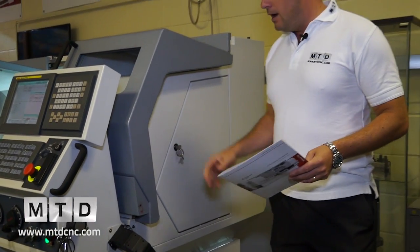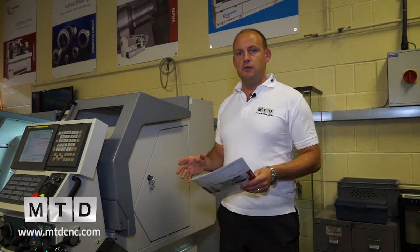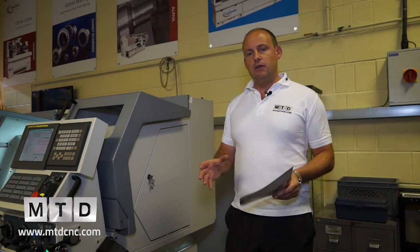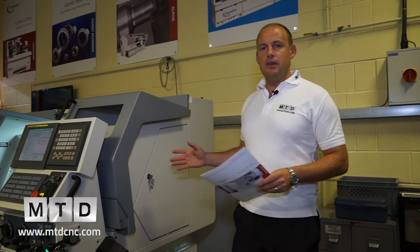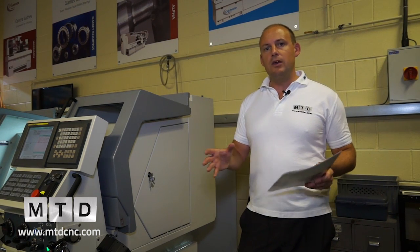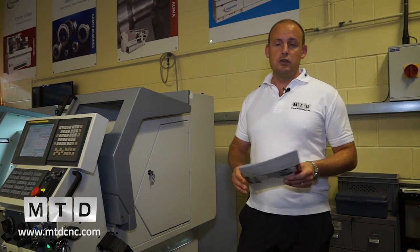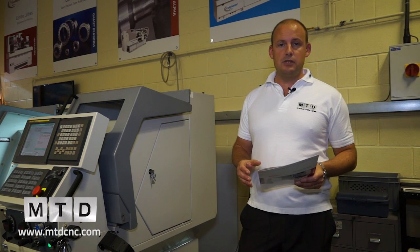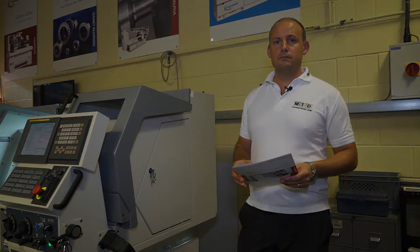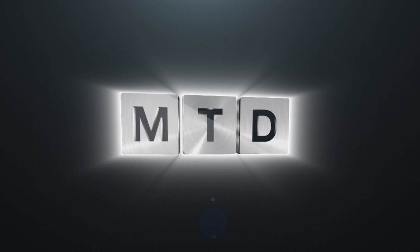If you're looking for a centre lathe, only you can judge if it's the right choice, but a machine like this will give you that capability and offer you more. If you're thinking about moving into CNC turning, or at least having that ability, you should consider the Alpha range from 600 UK. For more videos, products, and news, go to mtdcnc.com or follow MTD online on Twitter.